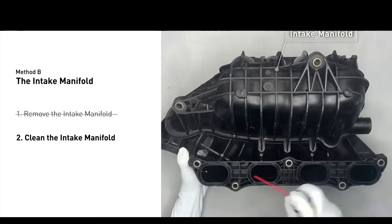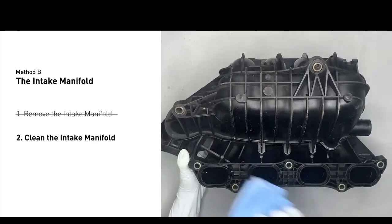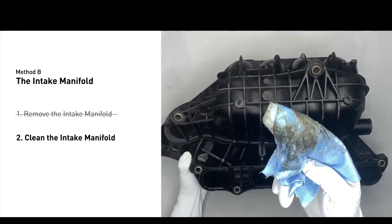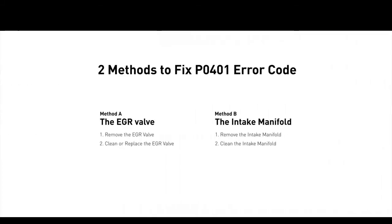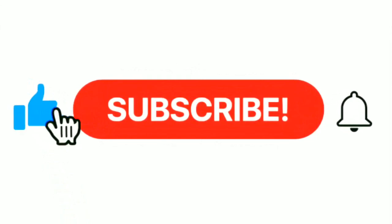Use WD-40 cleaner to clean up the crud inside the intake manifold, and wipe it well to make sure all the carbon build-up is now removed. Reinstall the intake manifold back after it is dried. So here are two of the most practical solutions to fix the P0401 error code.